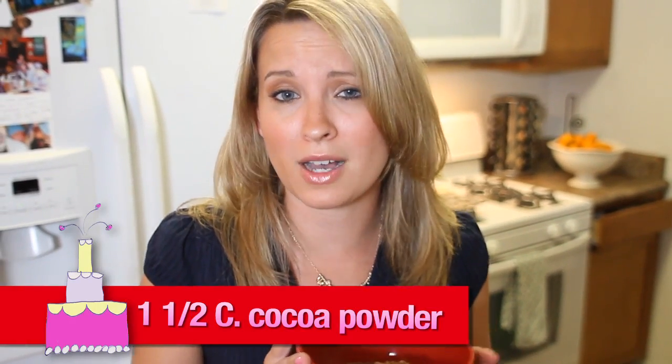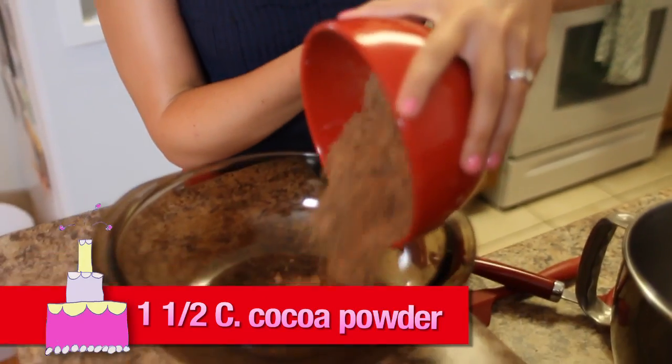All right, in a separate bowl we're going to put one and one-half cups of cocoa powder. Our next ingredient is from one of my favorite chefs — her name is Elba Cooks4U. Let's see what she's got to say.